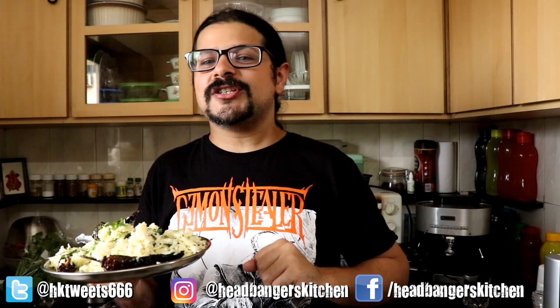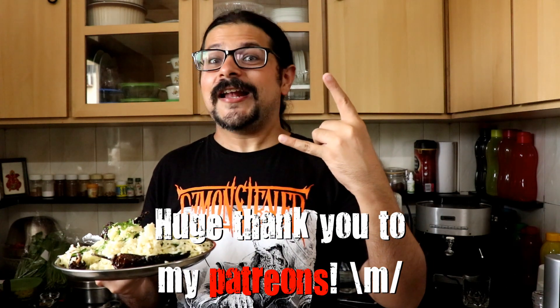I hope you guys will make this at home. Those of you who are not Indian and have never tasted this before, I implore you, I urge you to try making this and let me know what you think about it. Anyway, I will see you on the next episode of Headbanger's Kitchen. Cheers and keep cooking.